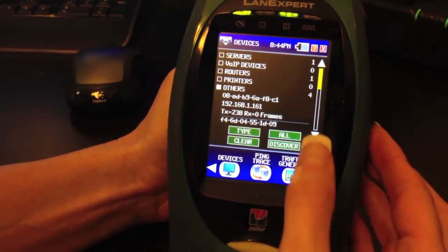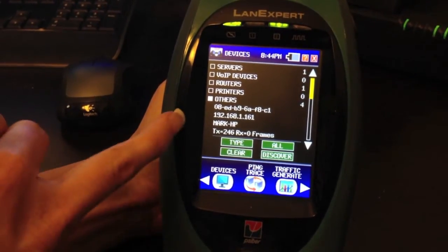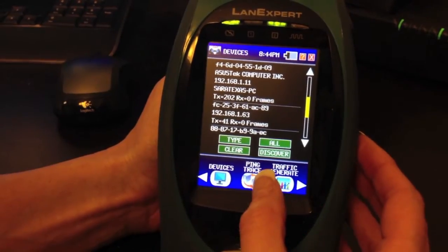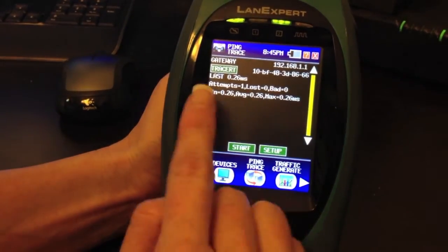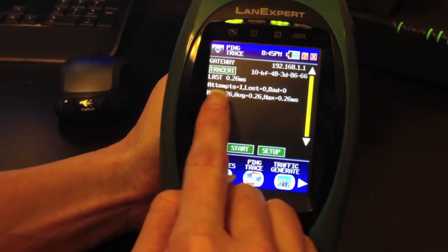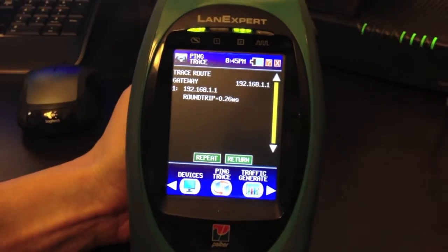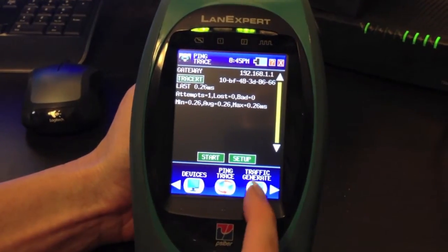Going in and pressing Discover will send out a discovery protocol on your network to get more information. You can see the name appeared. Bringing it down, you can see more information including MAC address, IP address, and the name. Changing it to Ping, you can ping the gateway by pressing Start. It will show your MAC address, round trip time in min, average, and max, and how many were attempted and lost. If you want to see the trace route to that gateway, it only has one hop. You can return back and do another ping or go on to Traffic Generate.